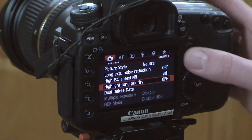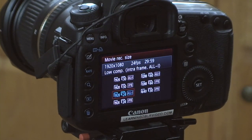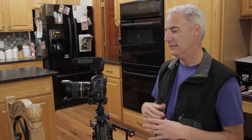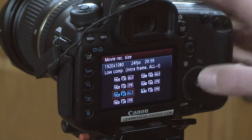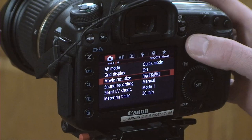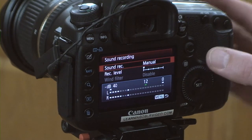Highlight tone priority — got that off. Movie size: I'm going to be doing this all in 1080. There might be one clip I do in slow motion. I actually shot it earlier of water dripping — I recorded it both ways, fast motion and normal speed. So now we've got 1080, 24 frames a second, and all-I compression. Next one down — sound recording. I've got the Rode VideoMic Pro, turned it all the way down, one click up, and that should be fine. We're not using much audio at all.